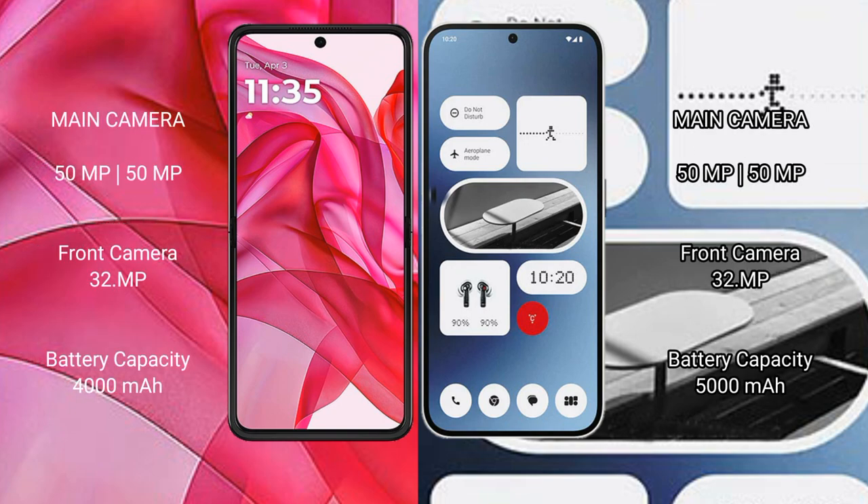The Motorola Razr 50 Ultra features a rear camera setup of 50MP plus 50MP, with a 32MP front camera. The Nothing Phone 2A features a rear camera setup of 50MP plus 50MP, with a 32MP front camera.